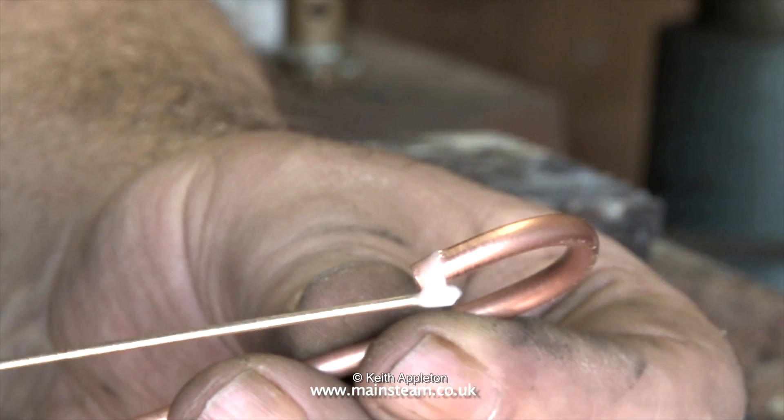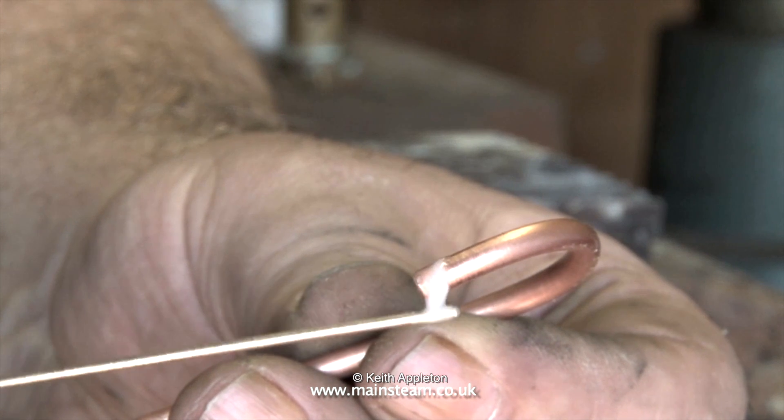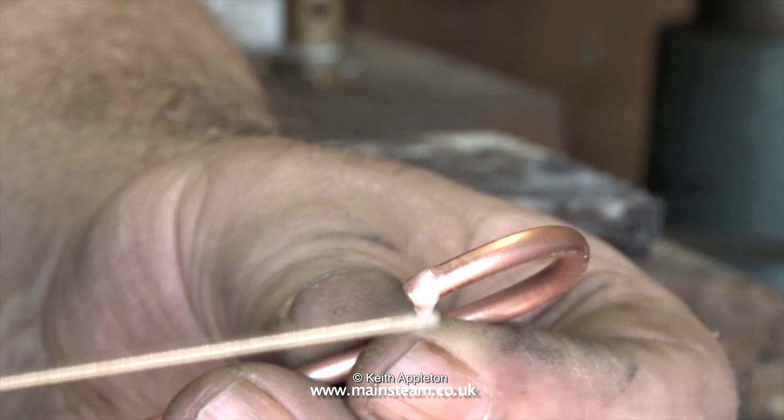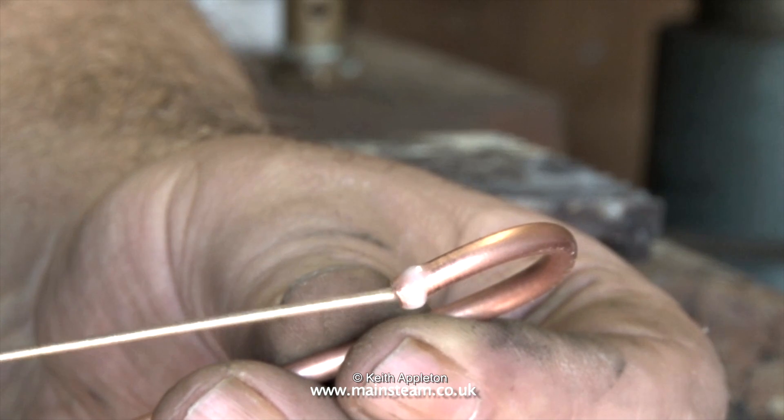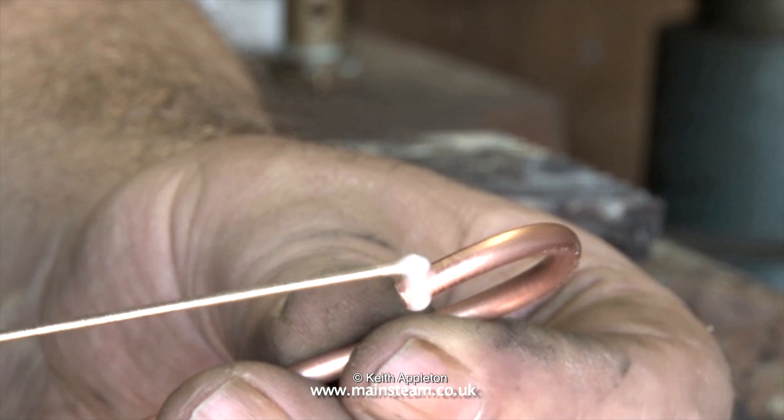I've cleaned up the pipework thoroughly using a piece of Scotch-Brite — in case you don't know, Scotch-Brite is an abrasive scouring pad. Here you see me applying the silver soldering flux to the pipe.